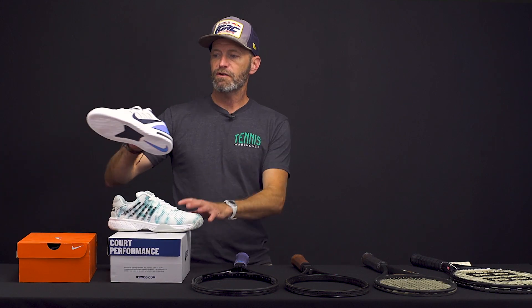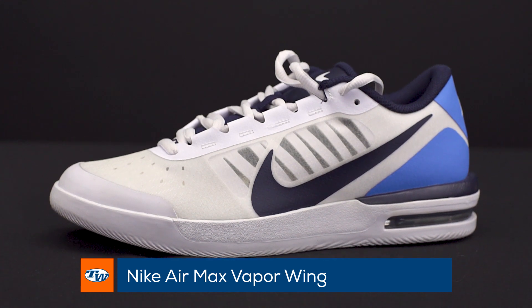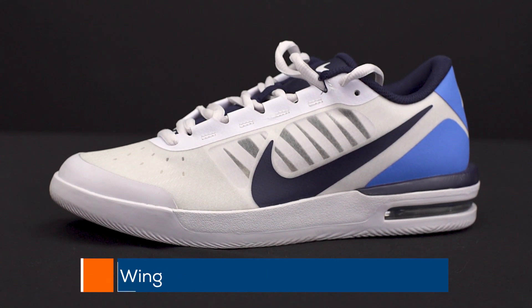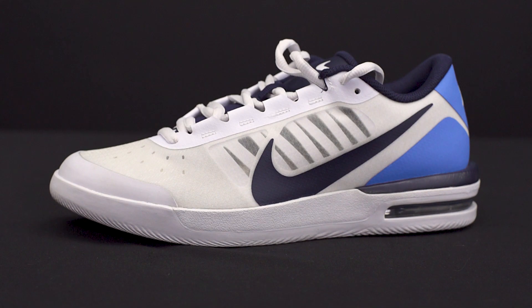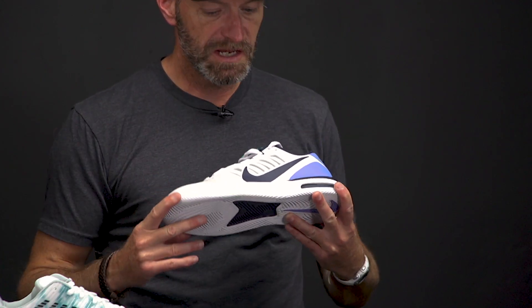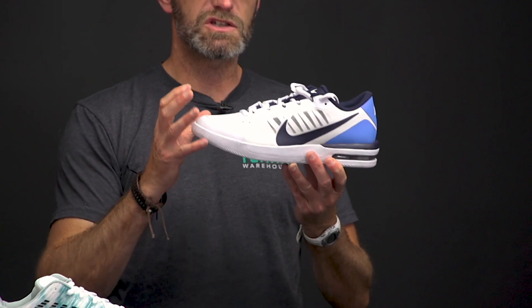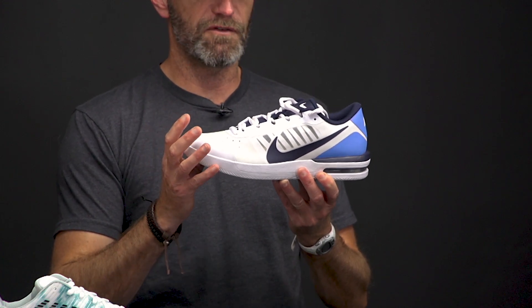Let's jump straight into the shoes. First up I've got the Nike Air Max Vapor Wing. Now the first thing you need to know about this shoe is it does run about a half size short, so if you wear a 10, order a 10.5 to get the perfect fit. It's also a fairly narrow fitting shoe and it gets its support out on the court from that narrow, glove-like fit. It really wraps the foot very well. You can snug it up nicely with the lace system to get a really secure fit out there.